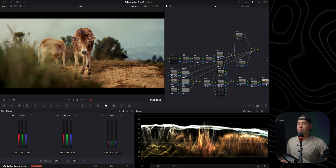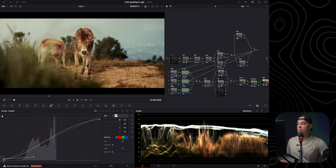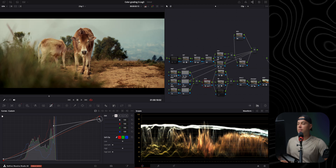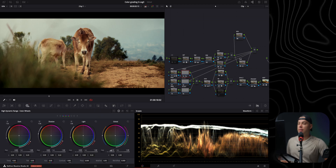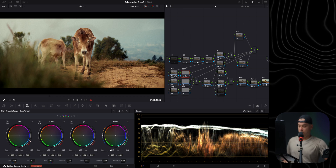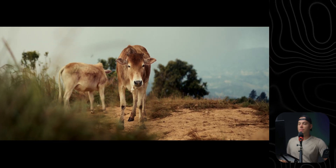Coming back to the trim node to slightly increase the shadows and highlights, and going to the Power Window One Out to slightly decrease the background exposure further. Reviewing the full result — it looks fantastic.